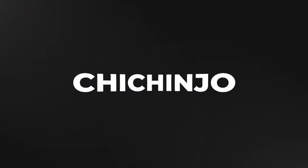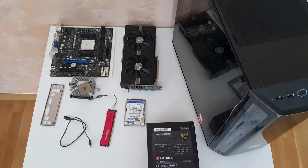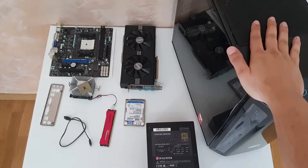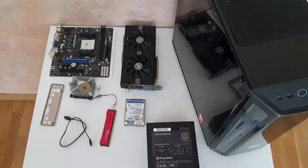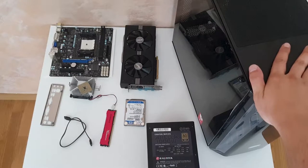Hello and welcome to the new video. Today we are going to create a scrappy build — and why scrap? You will hear in a second.